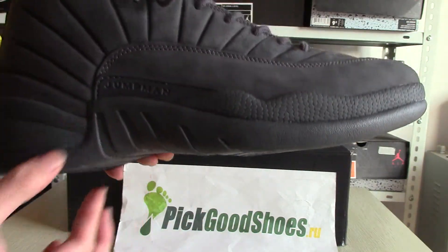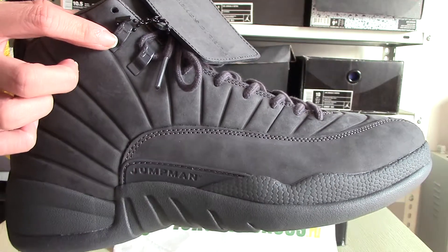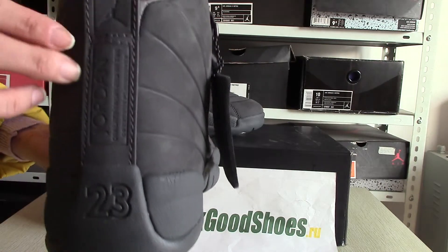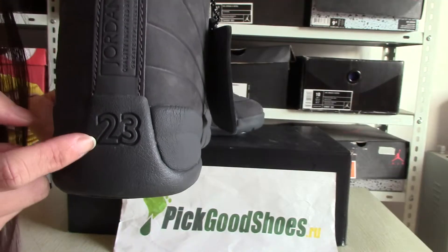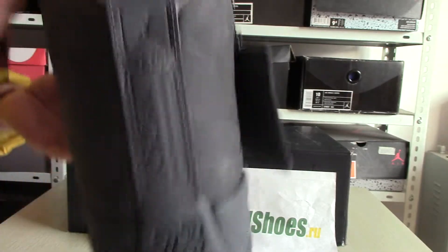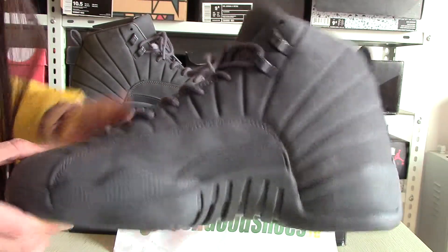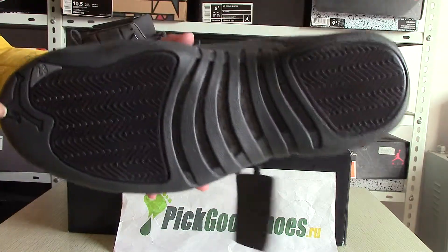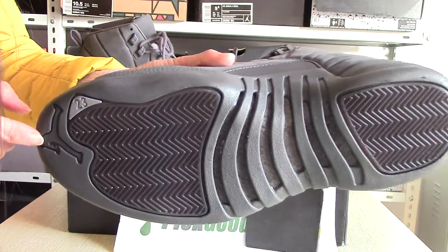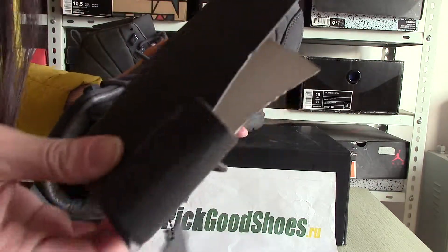Now the back — you can see 'Jordan' in white and the Jordan logo, and two stripes. On the other side, you can also see two stripes and the Jordan logo. And that's the lining — you can see it here.